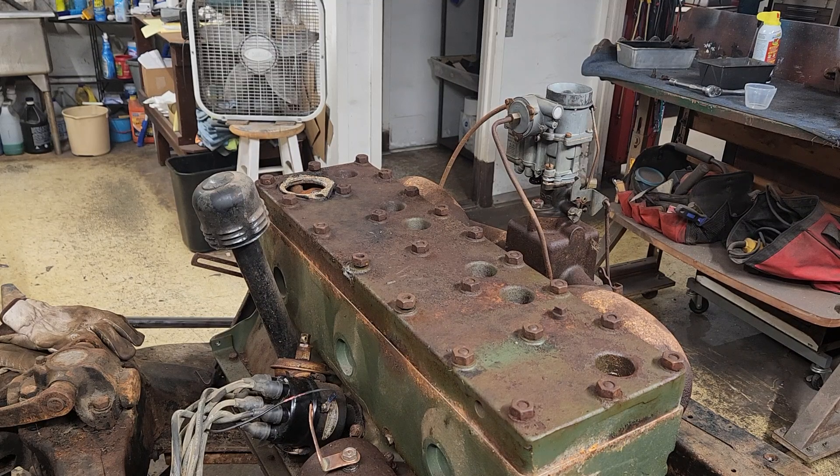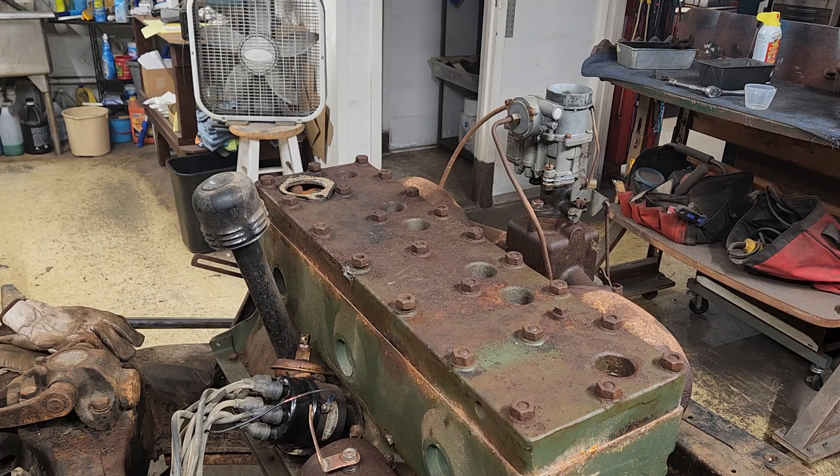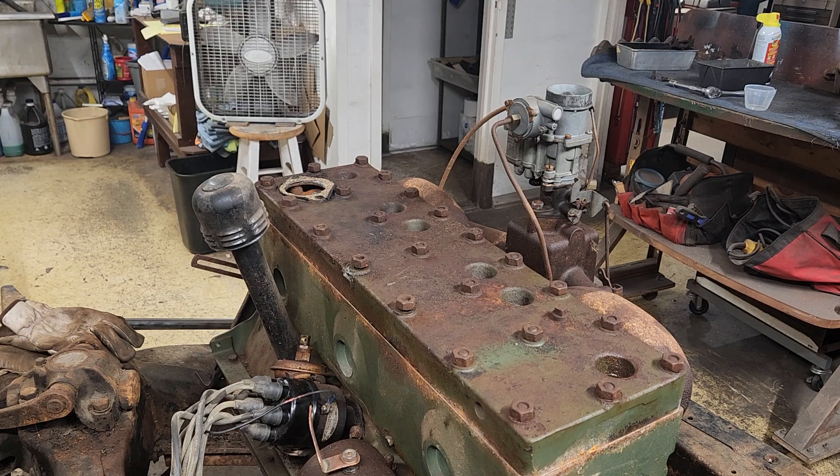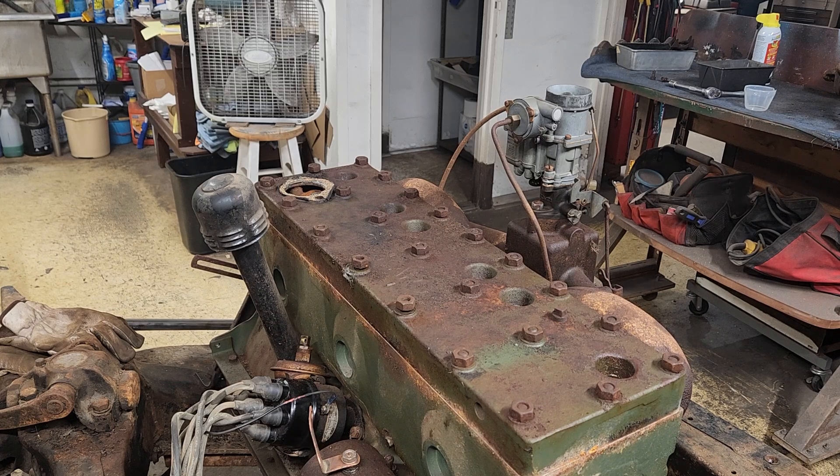Back on the Packard here. The decision has been made to remove the head before we pull the engine out. I believe it'll be a little easier to get the engine off working on the ground — working on one of these engines is kind of tough. So we're gonna pull this head off and see what it looks like.